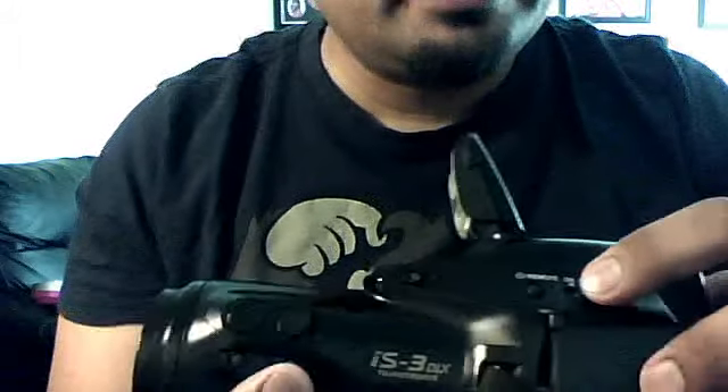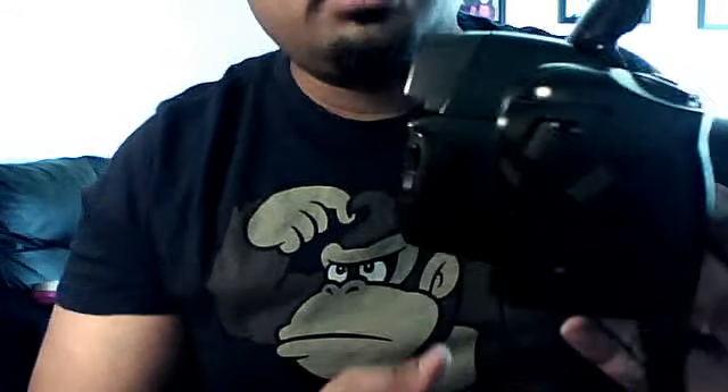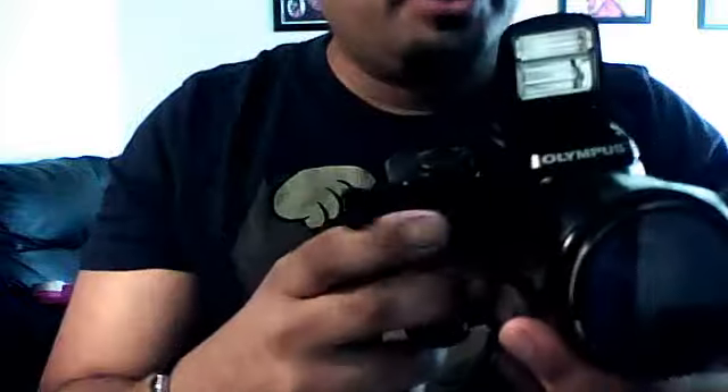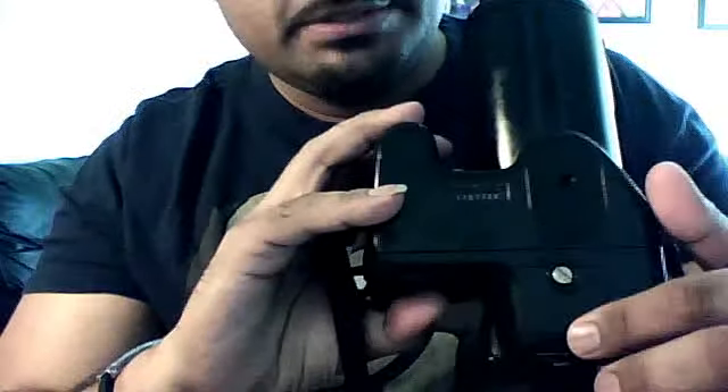You turn on the camera right over here. They don't make these cameras anymore — the last one was made in 1999 or 2000, and there was one or two made in 2003 but they never came to America, they stayed in Japan. It's also called a bridge camera, more like between an SLR and a point and shoot.